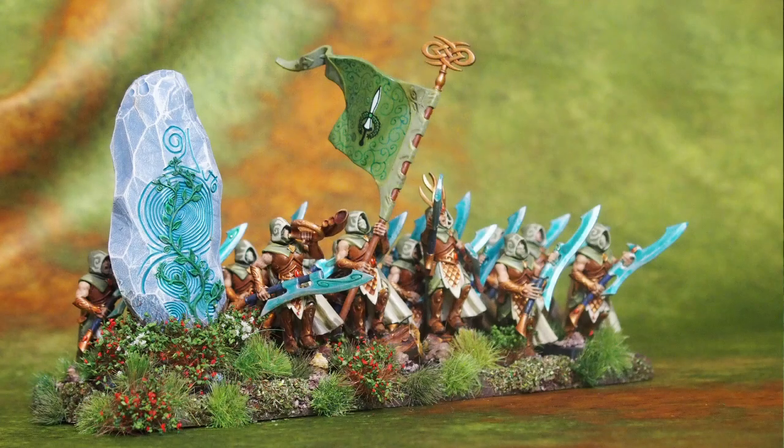Really pleased — just over the moon with it, and here's another angle. If anyone is interested in how I did the detailing on the banner, I used a Micron pen. If you look back in the channel there's a tutorial on how to cheat with freehand using a Micron pen, and that will tell you how I did that.